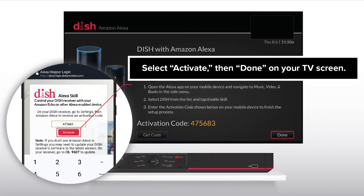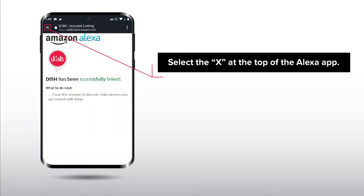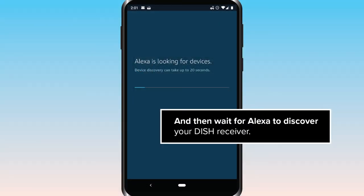Select Activate then Done on your TV screen. In the Alexa app, choose Next to begin the linking process. Select the X at the top of the Alexa app and then wait for Alexa to discover your Dish receiver.